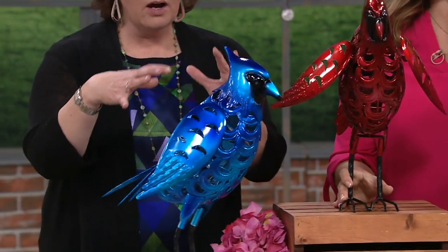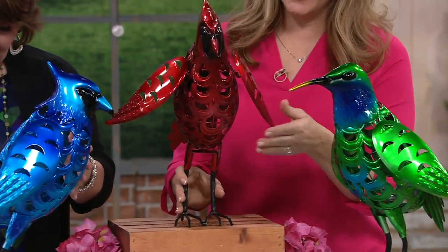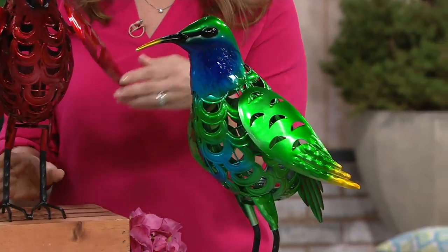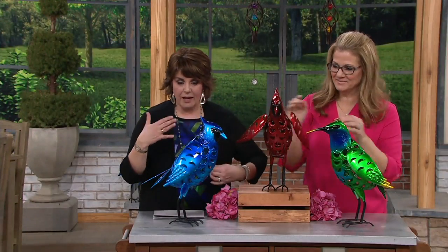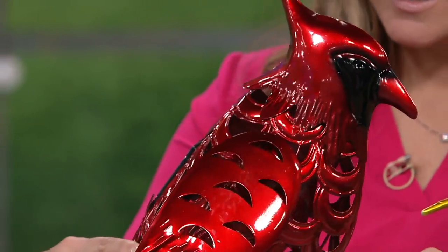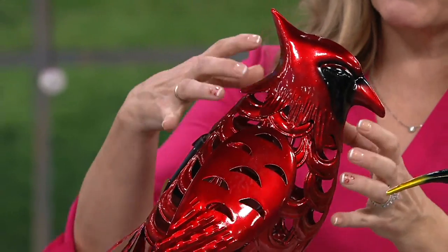Let's talk about these, because these are pretty big size. These are truly like sculptures for the garden. We have the bluebird, the cardinal, and the hummingbird. These are filigree. They are solar. I mean, this is an item even if it didn't glow or anything — it's substantial and impressive.